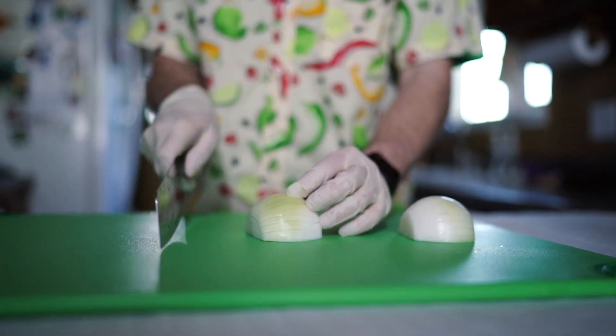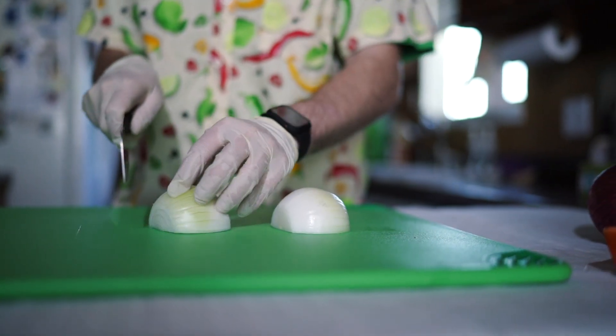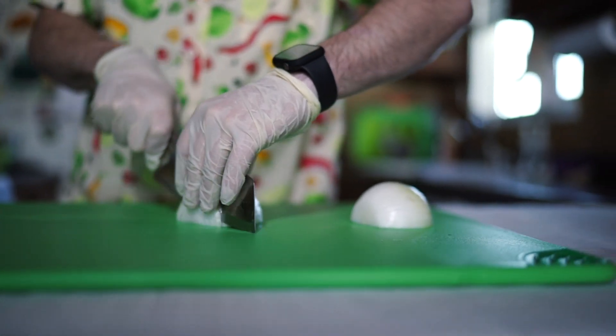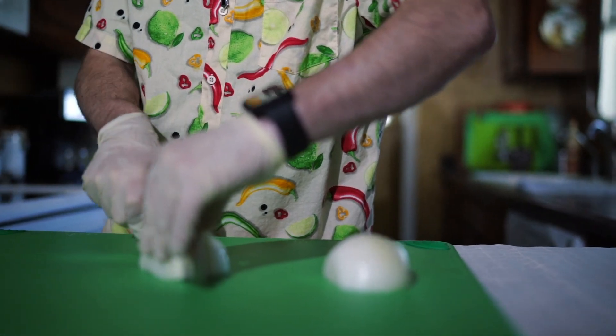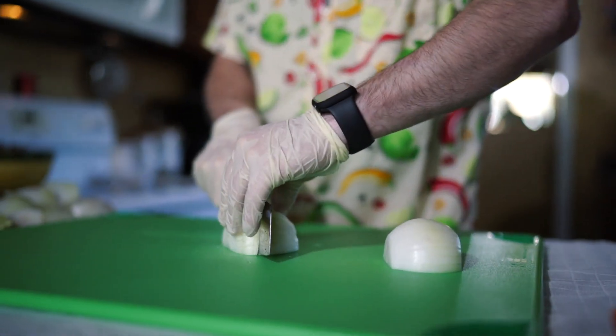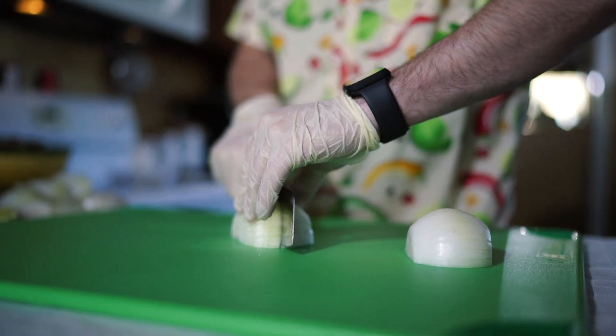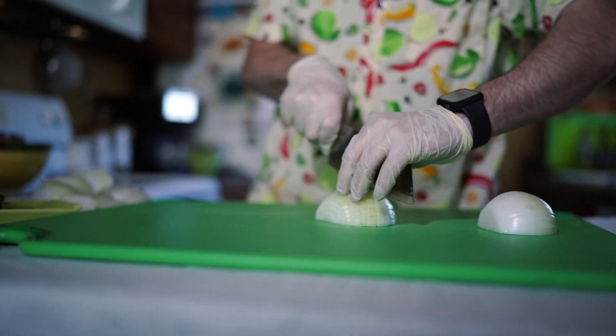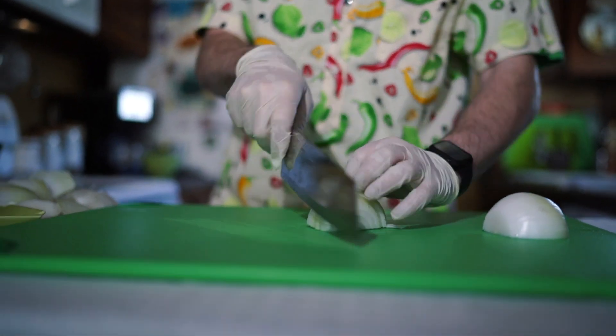You're going to lay both sides down flat and slice it while sliding the knife through. Then you're going to slice it again, turning it the opposite way like I just did.